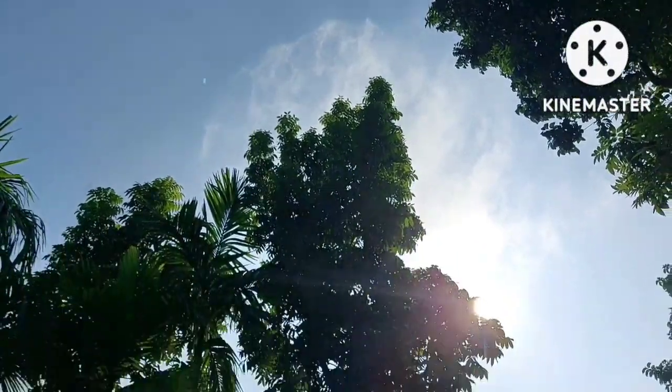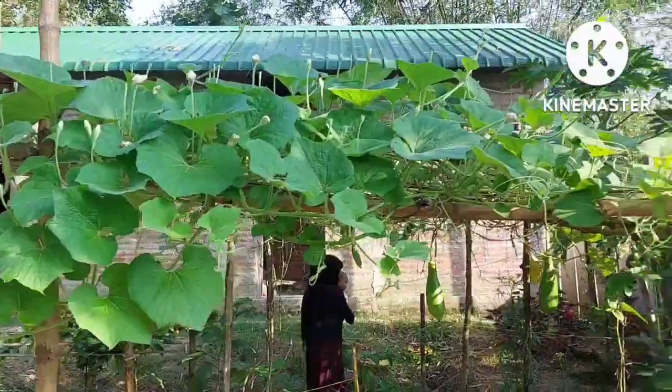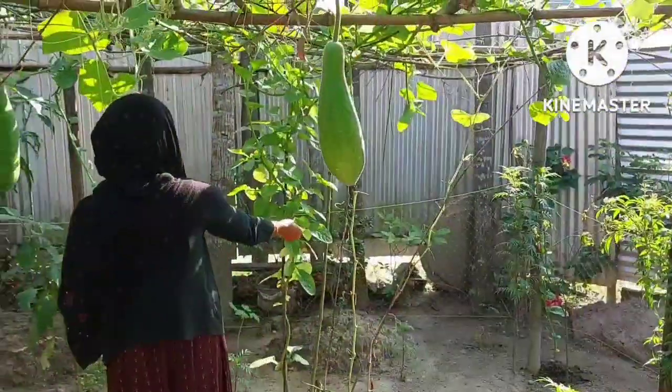Assalam Alikum. Welcome to our garnish. This will be a gardening video. We are going to see in an afternoon — I'm going to show you a garden.